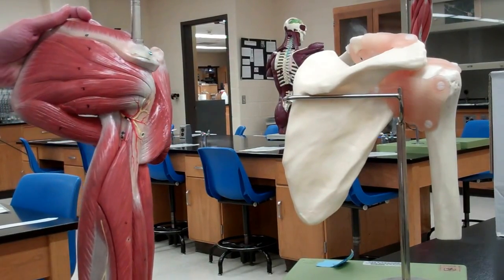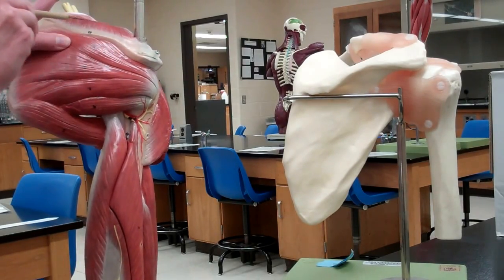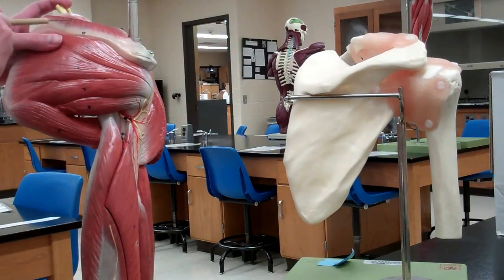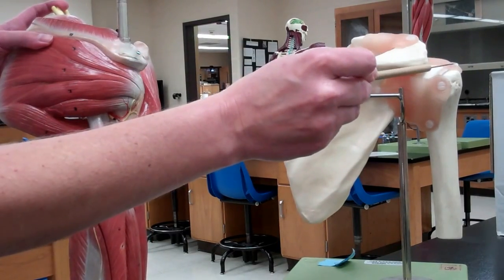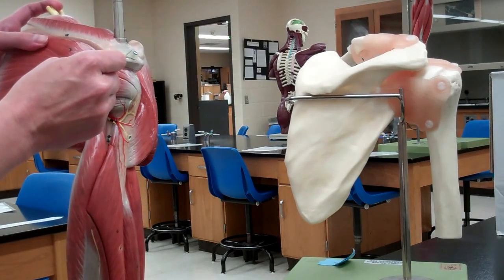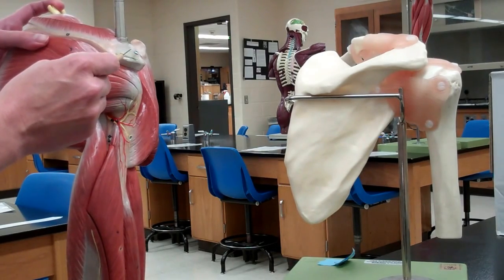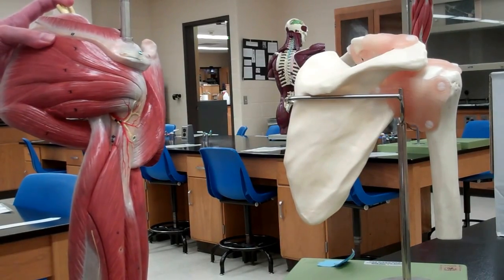The next muscle is the supra spinatus, which is above the spine of the scapula. It originates in the supra spinatus fossa on the scapula and also inserts on the greater tubercle of the humerus, along with the infra spinatus. The supra spinatus helps to abduct the arm.